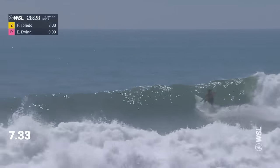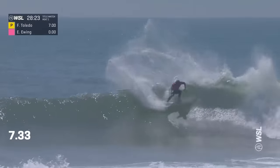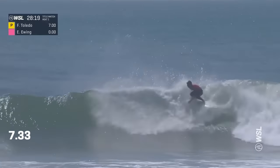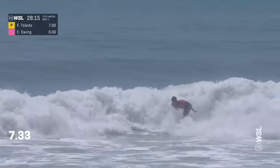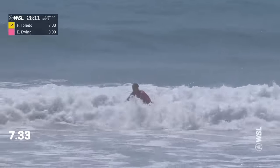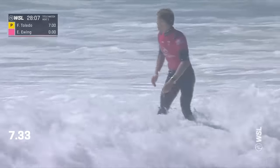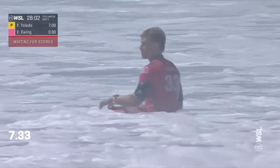Ethan Ewing off the bottom — rail control through the entirety of the carve. Aggressive snap there, a little punch on the end for Ewing. Snaps there quickly, matching Felipe Toledo's speed so far. Re-entry for the finish. So we'll see what the difference is when we look at the scores. Sharp rail work by both surfers. Felipe had the air at the end, and a more traditional approach by Ethan Ewing for his finish.